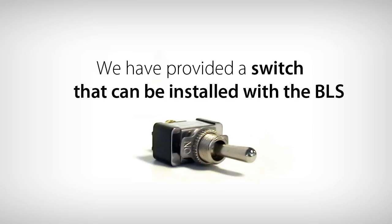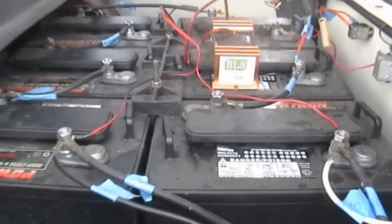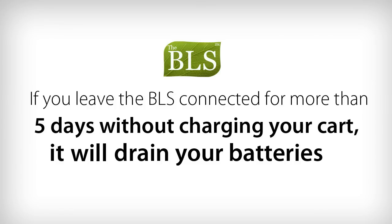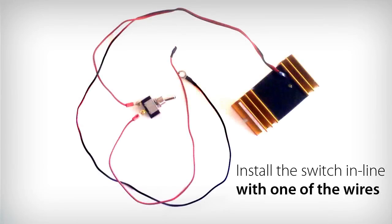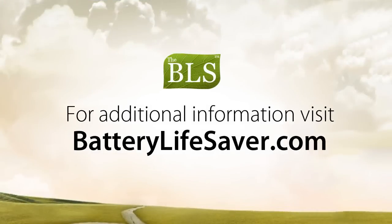We have provided a switch that can be installed with the BLS. The BLS uses a small amount of power from the batteries to operate, so if you leave the BLS connected for more than five days without charging the cart, it will drain your batteries. Use the switch to turn off the BLS when you know the cart will not be charged for more than five days. Install the switch in line with one of the BLS wires.